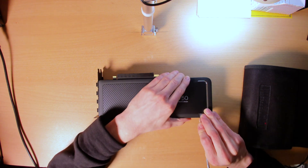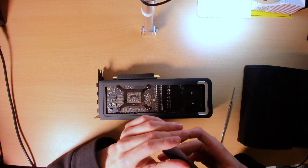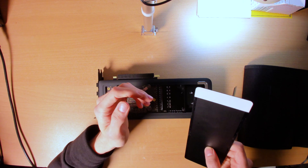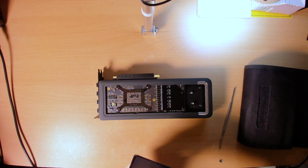There's already a bend in there. It's not too bad, but this thing is already damaged. The quality.